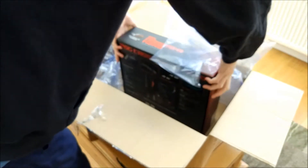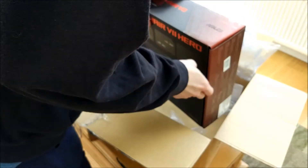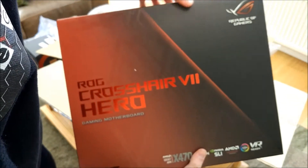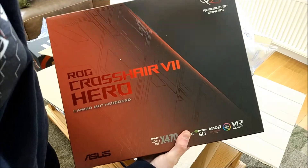And then we've got the Hero here as well — the Hero 7. I'll just move these boxes out of the way.